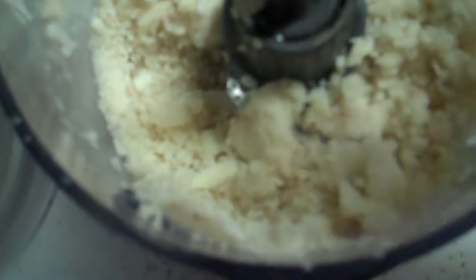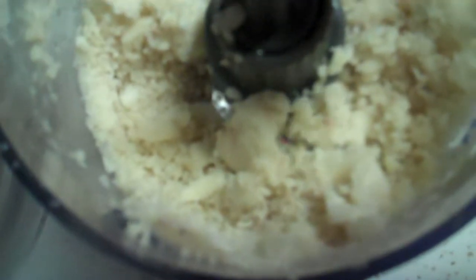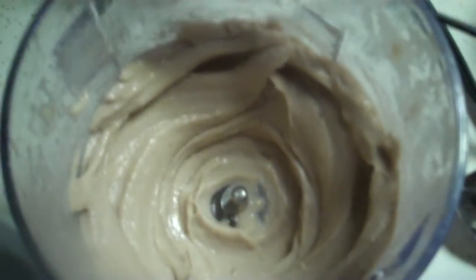I'm using a Ninja — not a food processor. It kind of looks like those Dippin' Dots at this point. I don't know if it's not enough liquid. I might add a little bit of vanilla almond milk. Let's see. Hold on. Perseverance, guys. Perseverance.